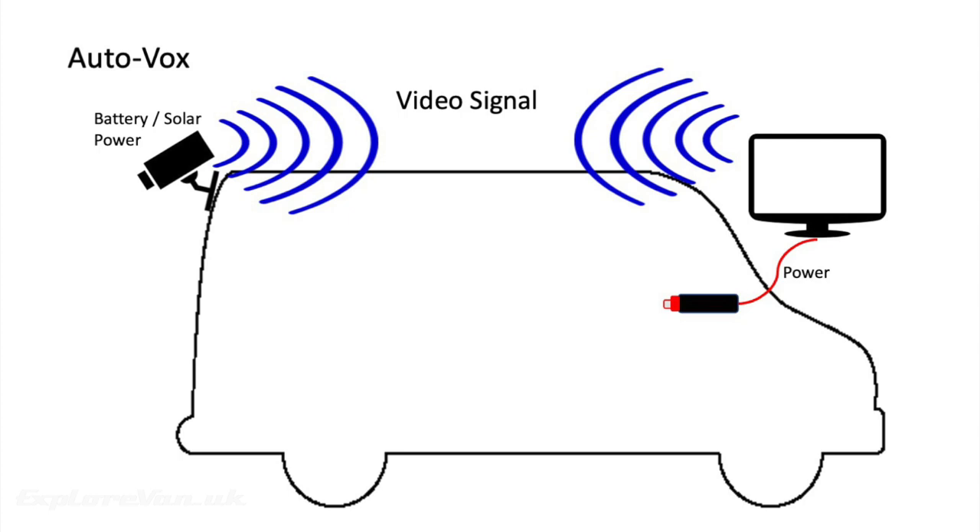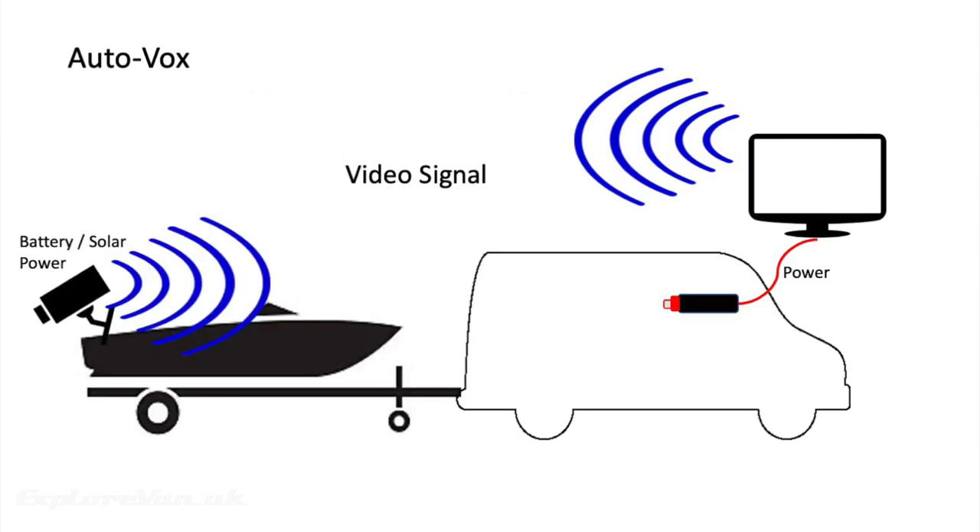With the AutoVox system having the battery built into the camera, it's simply the case of attaching the camera and plugging in the monitor — this means it can be installed in minutes. It also gives flexibility on the positioning of the camera, so if you're towing something like a trailer, caravan or boat, you can simply move the camera to the best position.